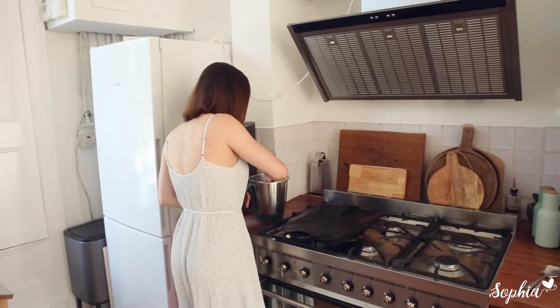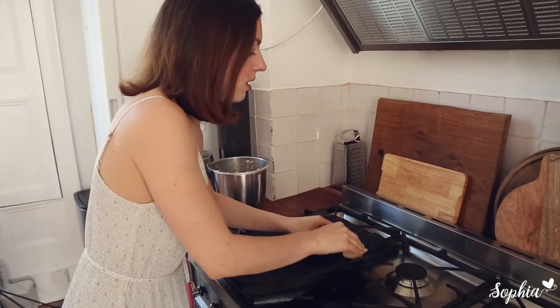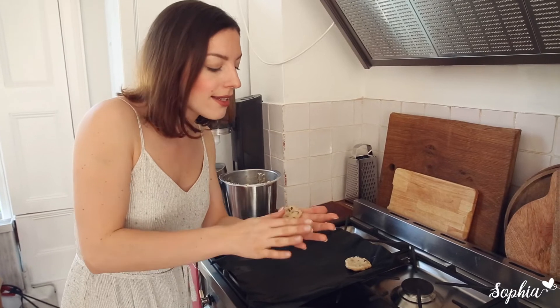I just take little chunks like that. You can make them bigger if you really want to have some giant, gigantic pizza-type cookie. Just flatten it, pop it on the baking tray — line it with some greaseproof paper before — and prepare all of your cookies.